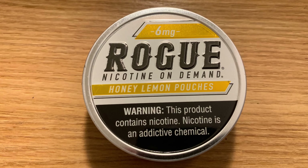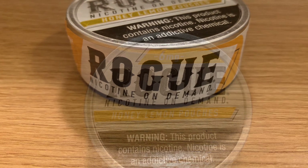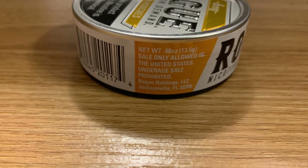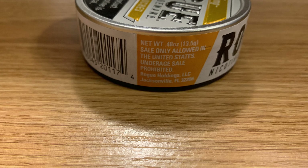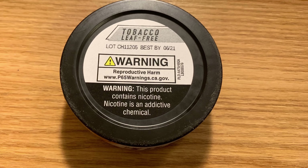Honey Lemon pouches in the six milligram nicotine level. Let's get a closer look at the presentation. You've got a metal lid and a plastic bottom — really the closest looking to a dip can of any of these nicotine pouches on the market.